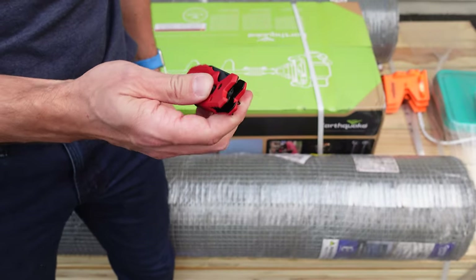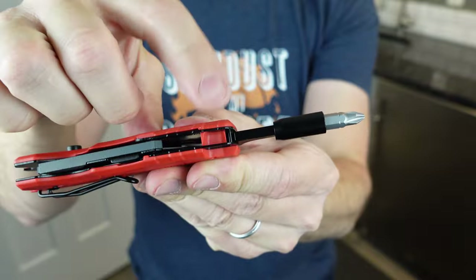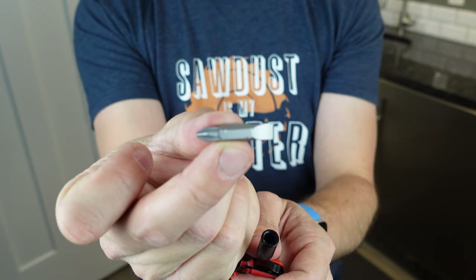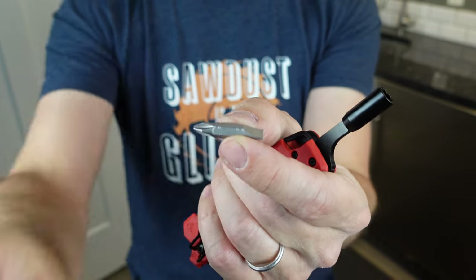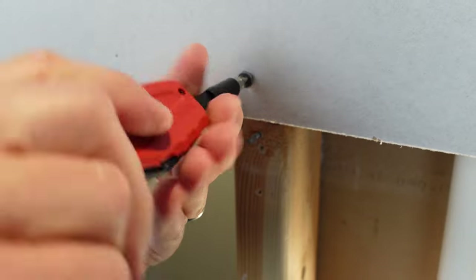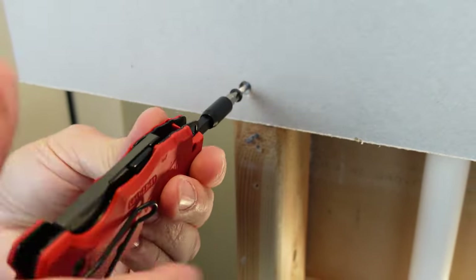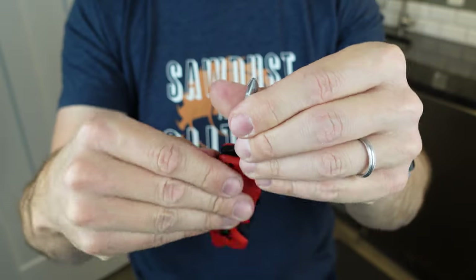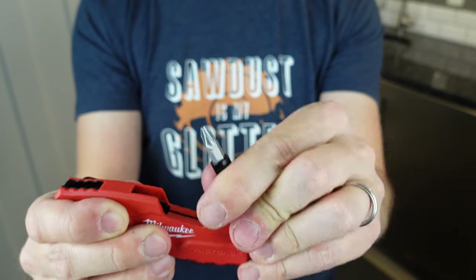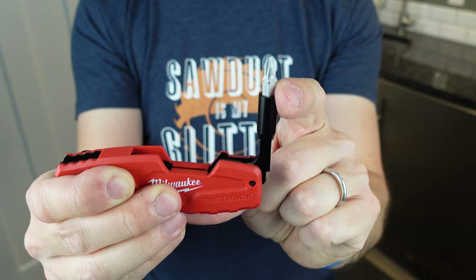The Fastback also has a built-in bit driver. It comes with a Phillips head tip that you can pull out and flip around to a flathead. If your dad has other bits for bit drivers laying around, those can be used here as well. It locks in place so as you're using it, it's not going to flip around like some other bit drivers built into knives. It also locks into a 90 degree position — not as tight as the full 180, but you can certainly use it that way and tuck it right back in when you're done.